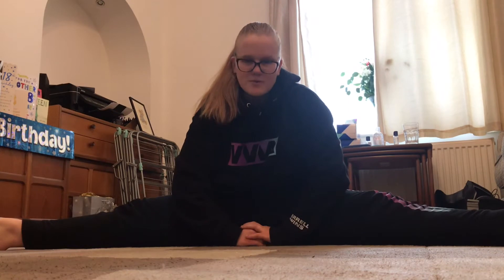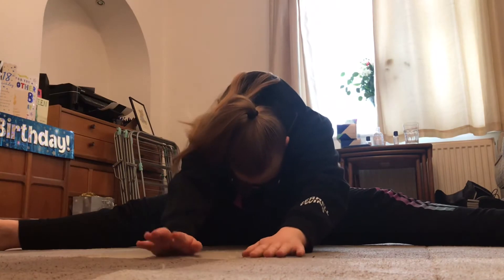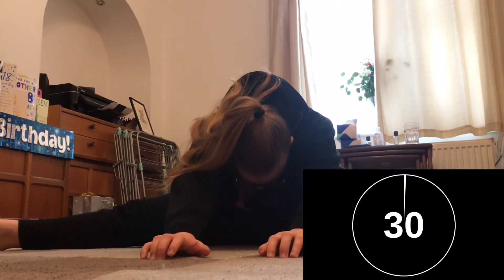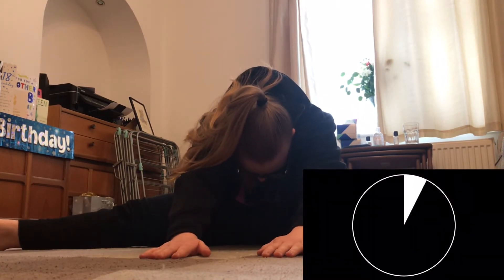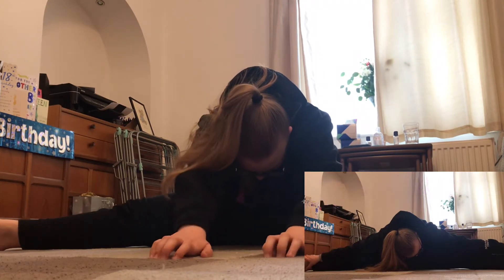For these stretches I will put a more advanced stretch in the corner. Now we are going to take a straddle as far out as we can go. I can't put my feet as far out as they can go because of objects in the way in this room. You are going to reach forward for 30 seconds.